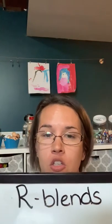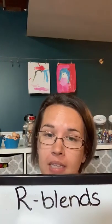Our next group is going to be our R blends. This is the same as the other blends, where our first consonant is a different consonant and our second consonant is our R sound. So remember, our R — we're going to be moving our tongue way in the back. Our lips are spread wide, and we're making our sound down in our throat. Our voice is on, but we're still making all of our sound come out of the back of our throat.